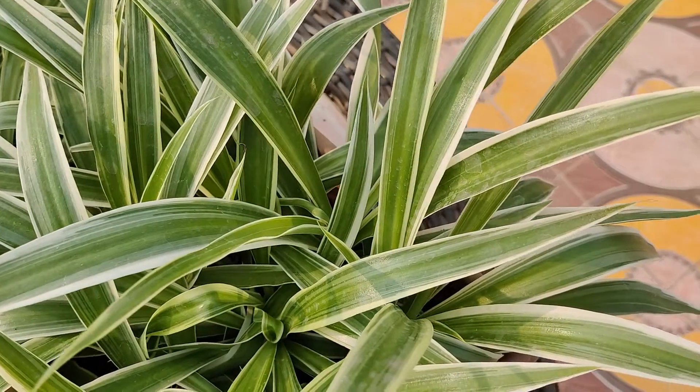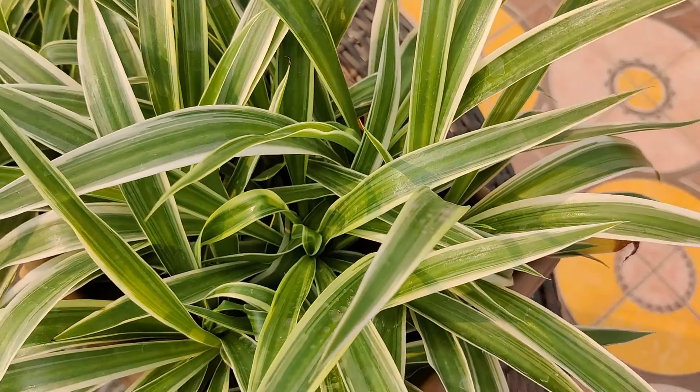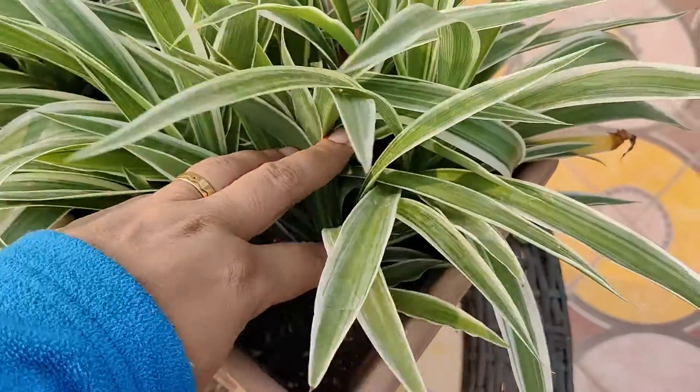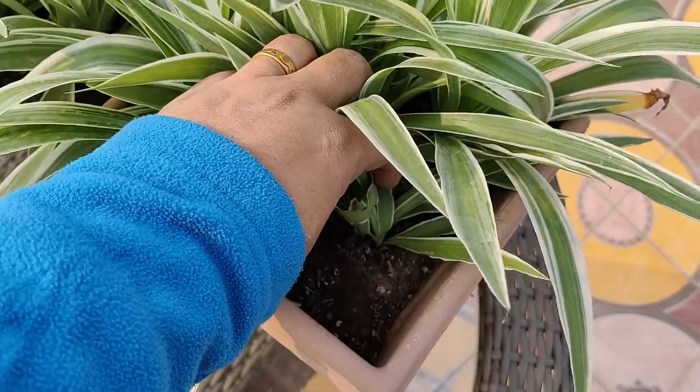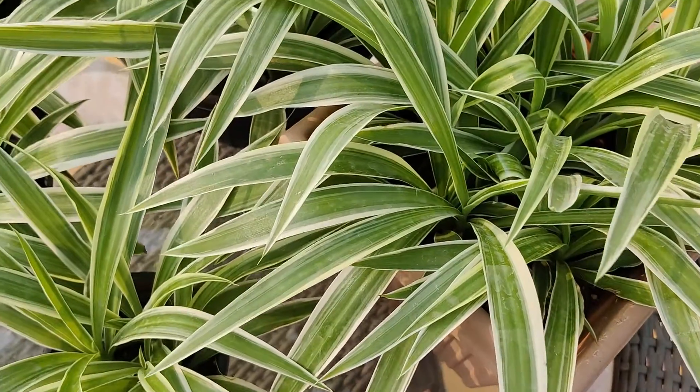Avoid direct sunlight as it may burn the leaves. You can also use grow lights if you don't have any suitable place for this plant. Water your spider plant when the top 50% of the soil is dry. Water until liquid flows through the drainage hole at the bottom of the pot.